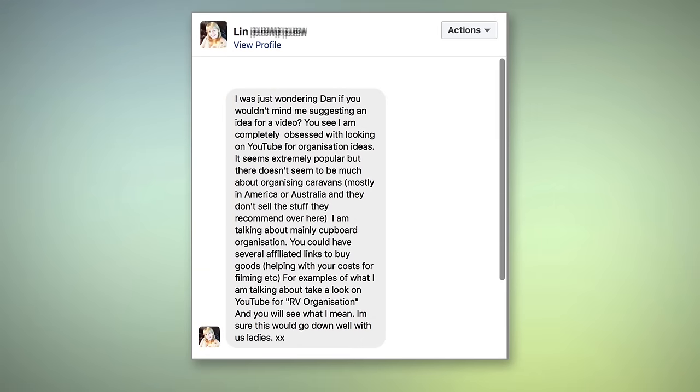Hi everybody, welcome back to the storage yard. We've received a message on our Facebook page and I'll read it out to you now. 'I was just wondering, Dan, if you wouldn't mind me suggesting an idea for a video. You see I'm completely obsessed with looking on YouTube for organisation ideas. It seems extremely popular but there doesn't seem much about organising caravans.' Well, thank you Lynne for the suggestion.